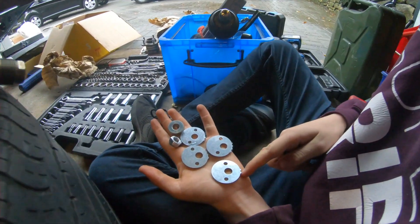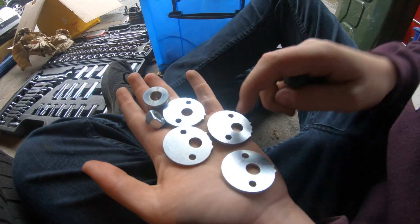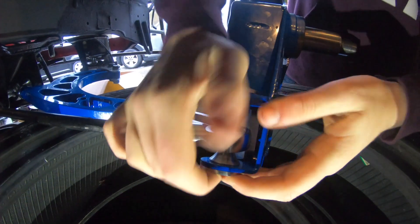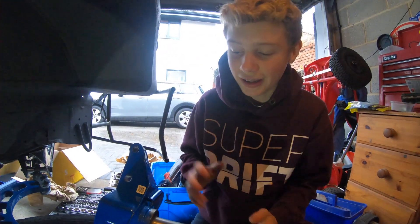Here are all the different washers — they look really cool. It's nice to put new things on the car to make it look shiny and to have the tuning capability that we want. We're just going to tighten it up with something more than our hands and then that'll be it.